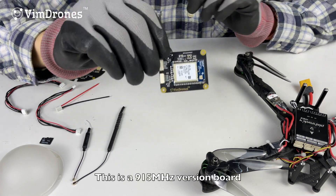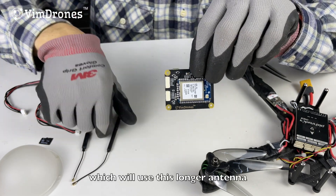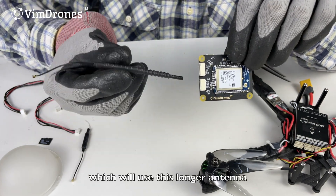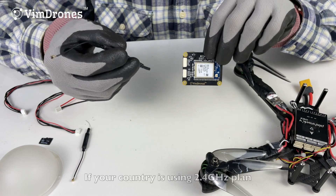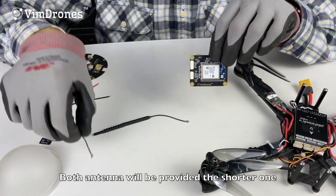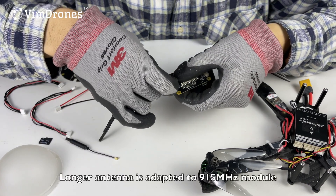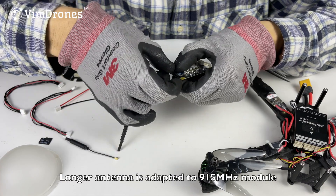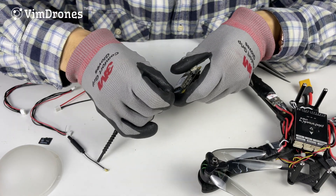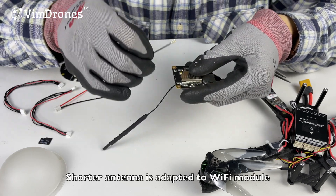This is a 915 megahertz version board, which uses the longer antenna. If your country uses 2.4 gigahertz, both antennas will be the shorter type. The longer antenna is adapted to the 915 megahertz module, and the shorter one is adapted to the 2.4 gigahertz module.